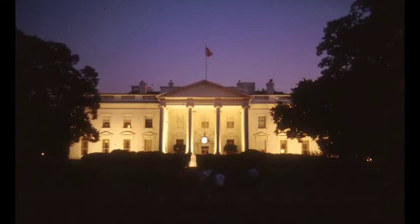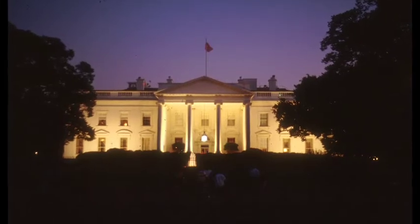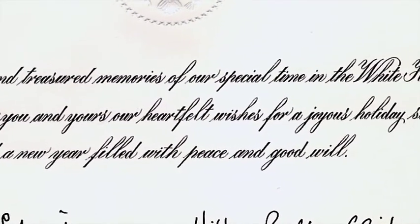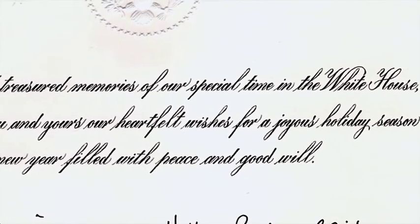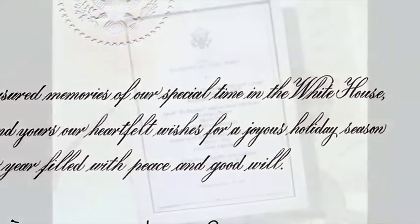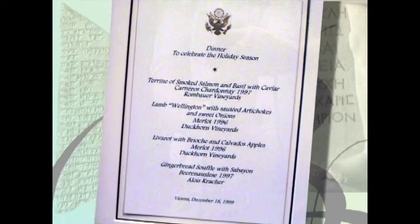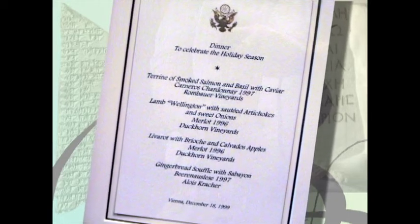The White House still employs a staff of calligraphers who primarily produce invitations and menus. The primary style used is copperplate, which closely resembles engraving. Only since the late 1900s have there been calligraphers working in the White House; prior to this, the secretaries performed the calligraphic tasks.